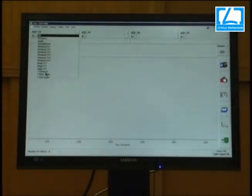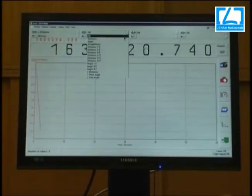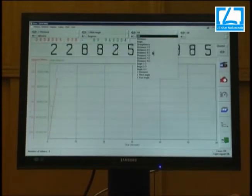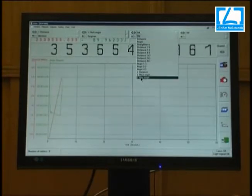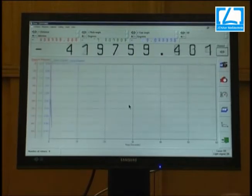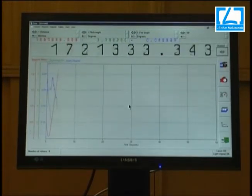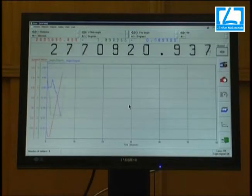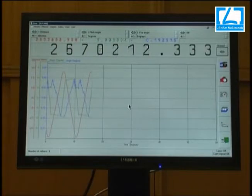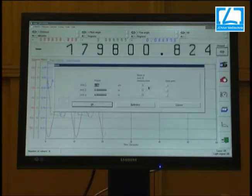Here the software is shown. We switch on all three axes: distance, pitch angle, and yaw angle. You can set the system to zero at any time. Now the carrier of the axis is running. You can see the red line for position and the green and blue lines for the angle deviations during movement.